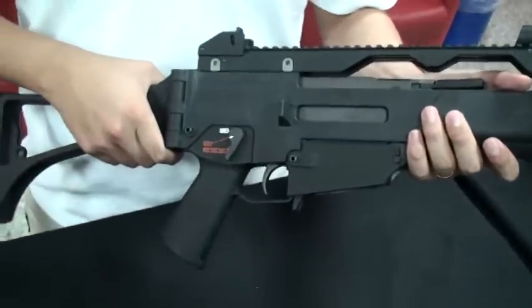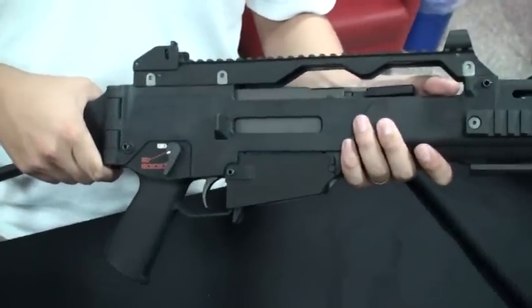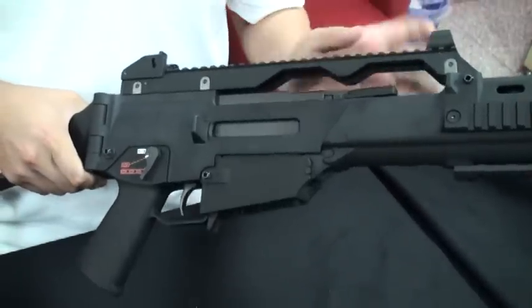Hello everyone, we are Aritech. Today we want to introduce a brand new GBB, the WEG39C.